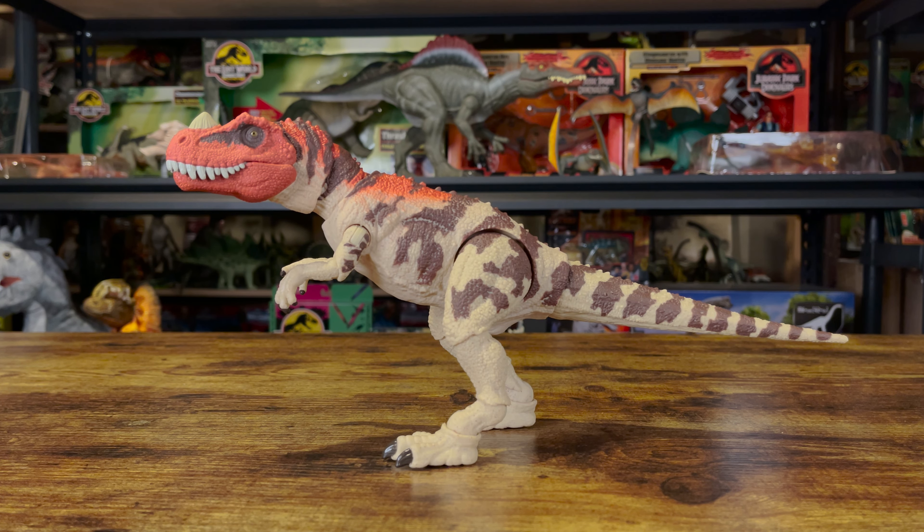And that does it for the Mattel Hammond Collection Ceratosaurus. If you enjoyed this video, be sure to like and subscribe. Thanks for watching and see you next time.